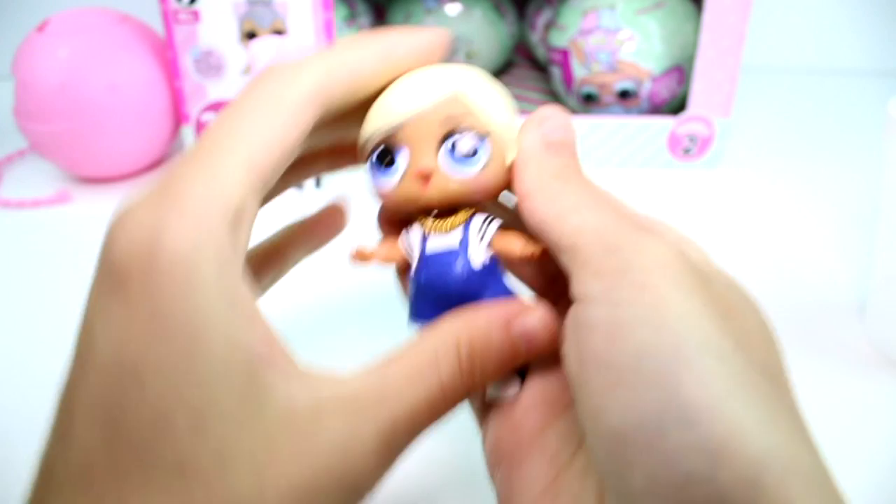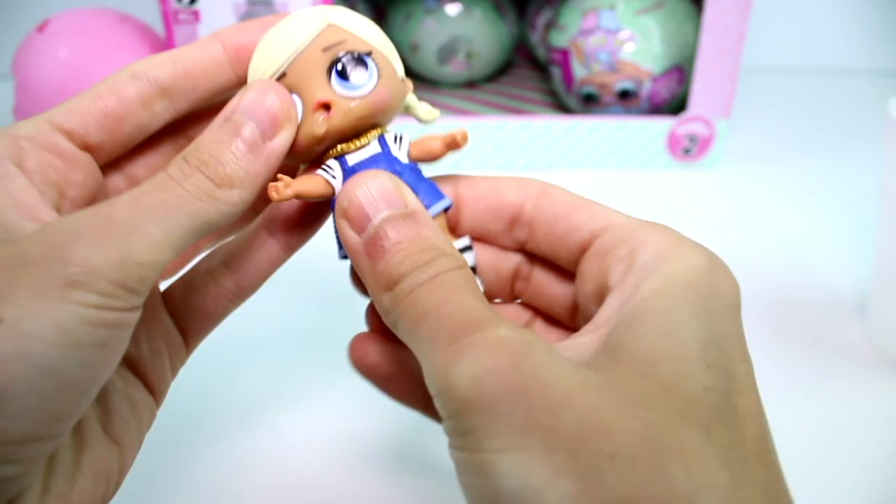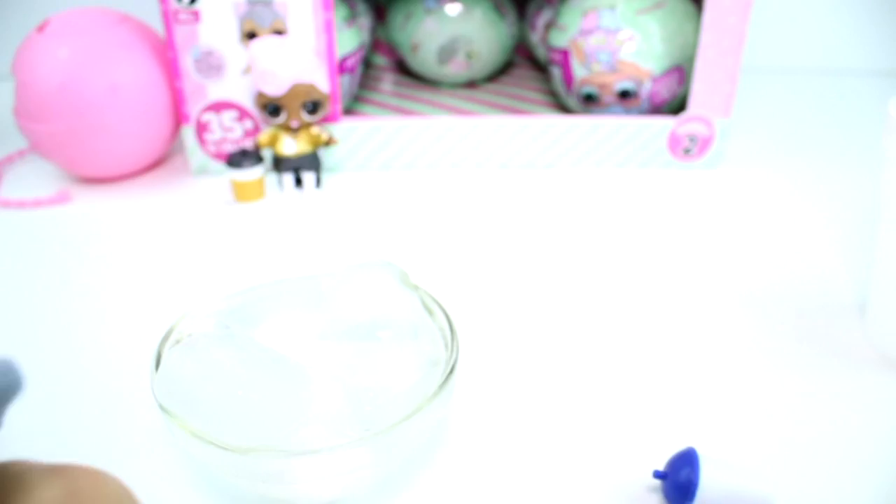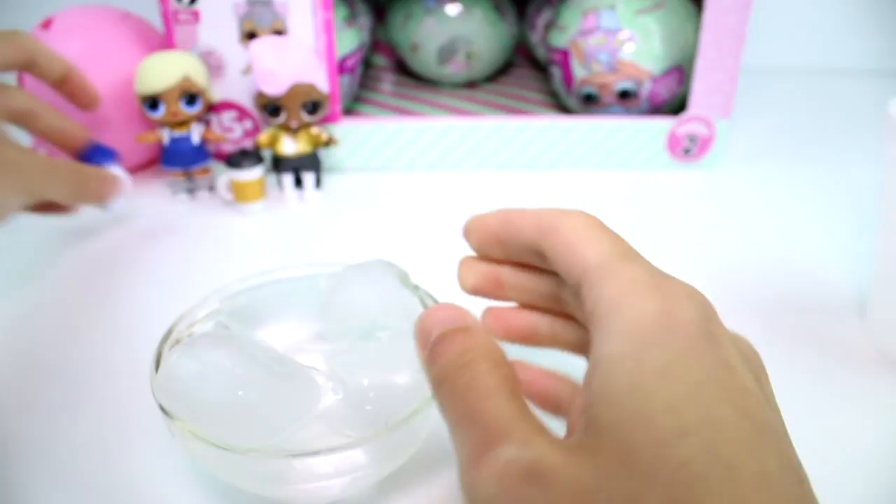We might get a duplicate, but let me know if you watch another video if they got a bow with theirs. Let's see if she color changes at all - dumping her head in. Nope, she's normal. I'm going to put her over there. Let me empty her water bottle. Now let's go ahead and open the next one.